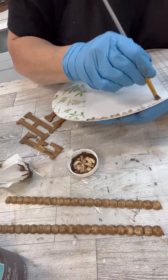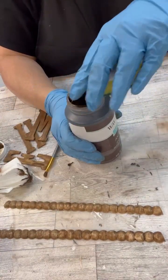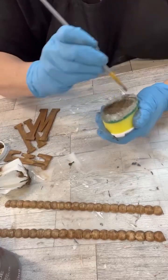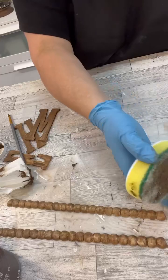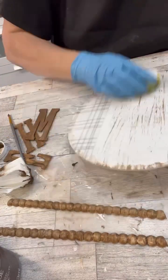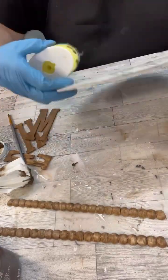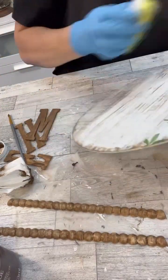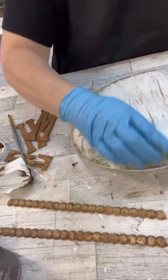That same paintbrush I was using on the beads, I'm just going to go around the edge to begin with and really distress it up. Then I'm going to grab the kitchen sponge and we're going to do some of that distressing technique. I'm even going right over the tissue paper because I want this to look super duper aged.